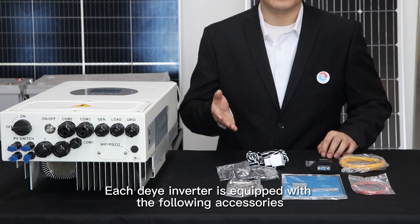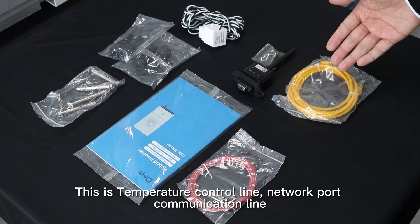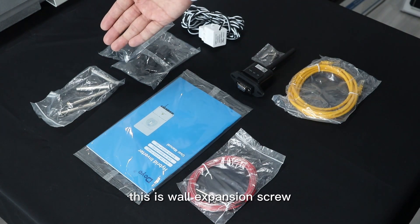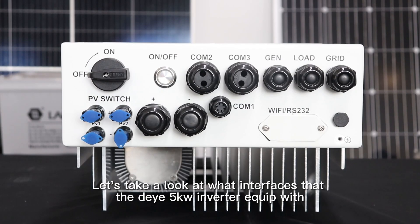Each Deye Inverter is equipped with the following accessories: Temperature Control Line, Network Port, Communication Line, User Manual, Wi-Fi Module, Wall Expansion Screw, MC4 Connector, and CT.